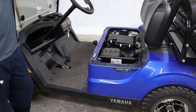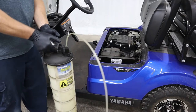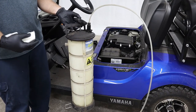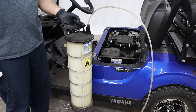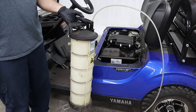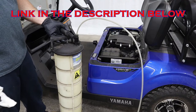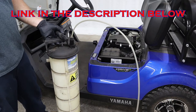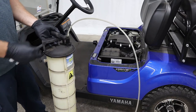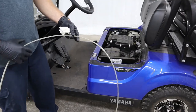When that oil is hot it'll be thinner and easier to suck out. We're going to be using this vacuum extractor to suck the oil out — I call it a vacuum pump, but if you're actually looking it up online search for a vacuum extractor. This one was about eighty dollars; you can find them a little bit cheaper on Amazon, and they have some electric ones that'll work too, but this is just what we use and it works great.